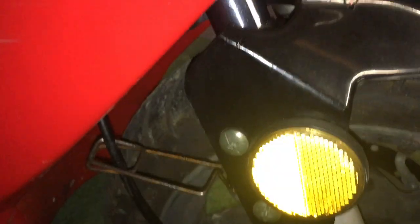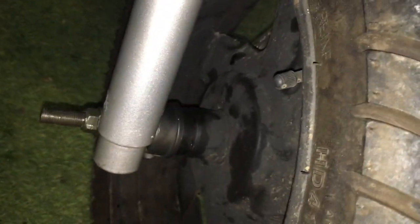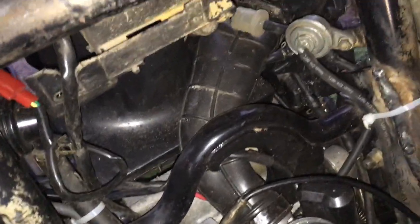I did use the speedometer cable off of the VIP, when I used the front hub. It just screws in up here at the top. I did not have to buy anything extra, as far as mounts or anything crazy. I still have the loop mount in here that came off the VIP, and everything actually fit pretty good.